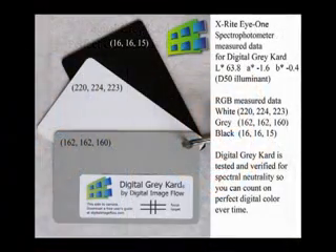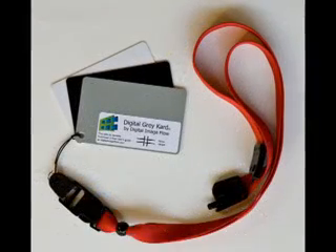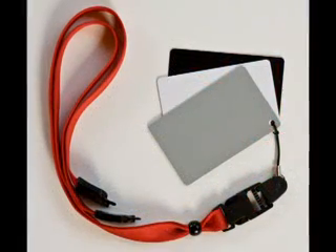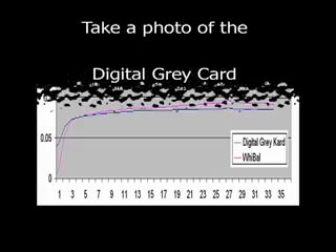The technical characteristics of Digital Gray Card are certified for use with raw image converters. It works with both raw and JPEG files and works with any digital camera. Digital Gray Card is the best-selling white balance card in America, and spectrophotometer tests show that its critical spectral neutrality is superior to that of the competition.